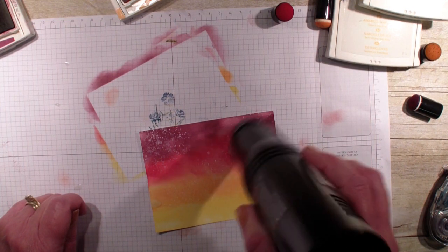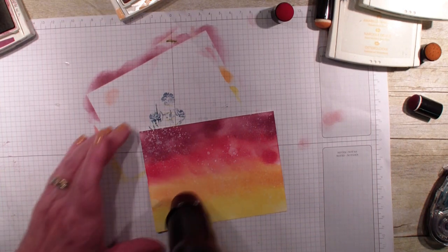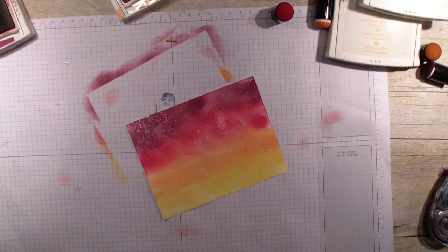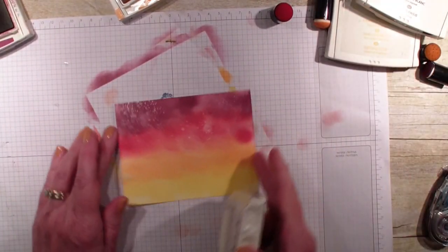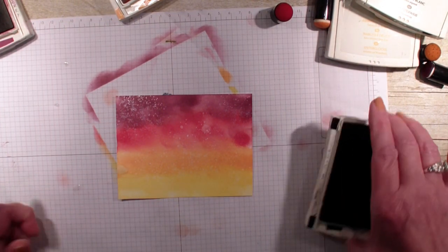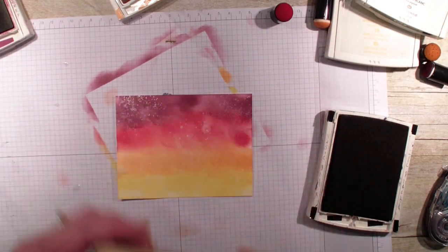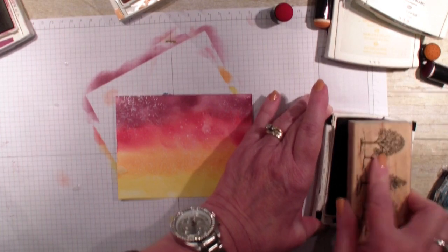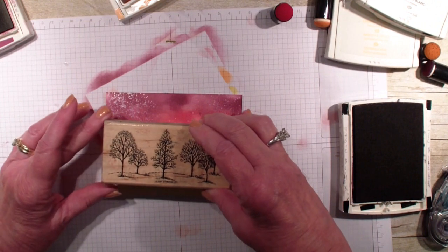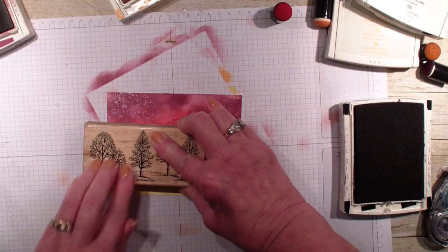Then I'm going to use a stamp set that keeps giving and giving and giving. I signed up 20 years ago as a Stampin' Up! demonstrator, and 20 years ago when I signed up I bought this stamp set — Lovely as a Tree. This stamp set just keeps giving and giving. It's still available, so I'm going to stamp it right here using basic black ink.